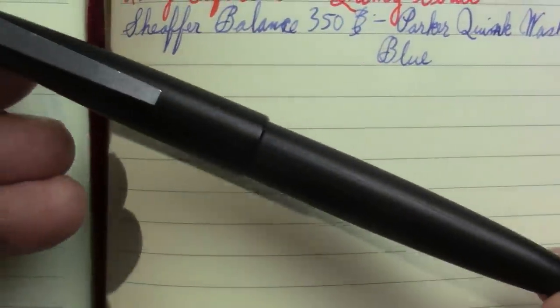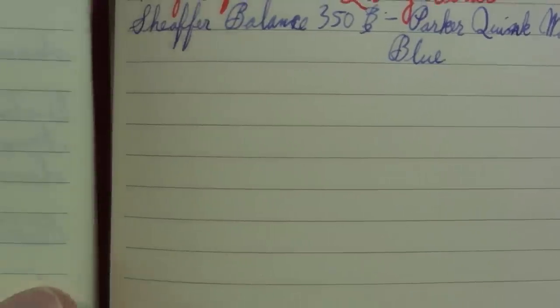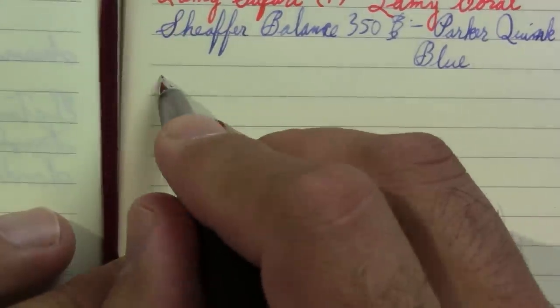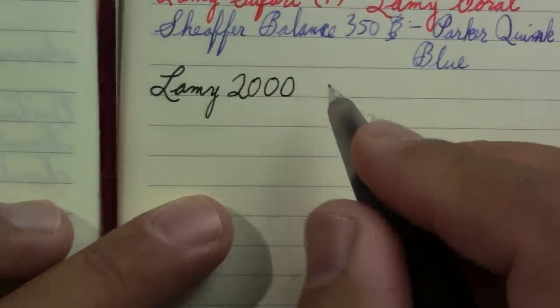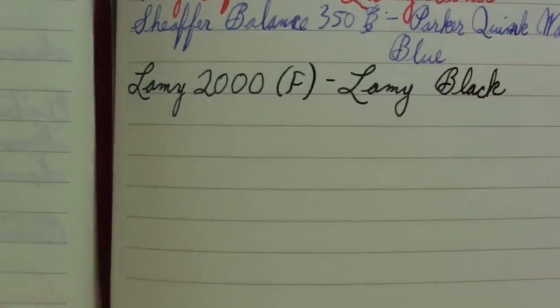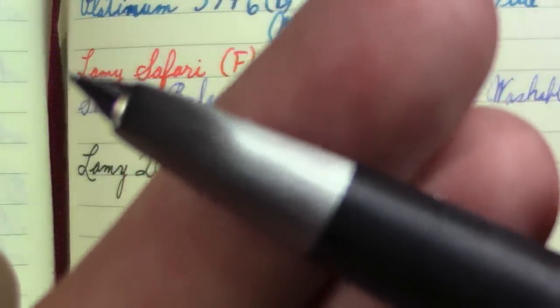My next pen needs no introduction: the Lamy 2000. This is my everyday carry pen, my daily writer all winter. I've been missing it these last couple of weeks — I just love this pen. I inked it up yesterday because school starts on Wednesday. I already remember why I enjoy it as my daily writer. This pen I use the way fountain pens were originally designed to be used — it just stays inked all year. Maybe it gets cleaned out at Christmas if I think it's getting gross. Just a wonderful, wonderful pen.